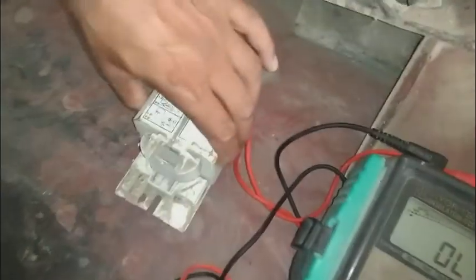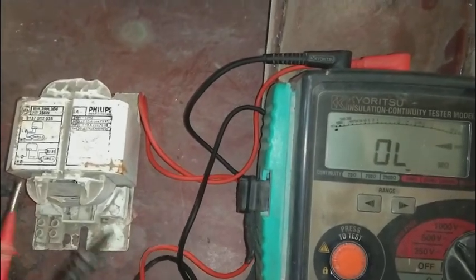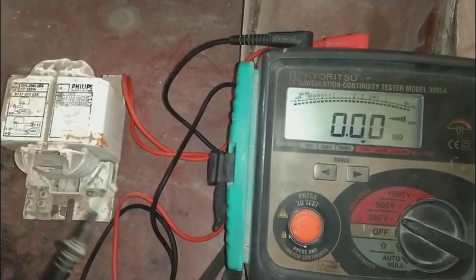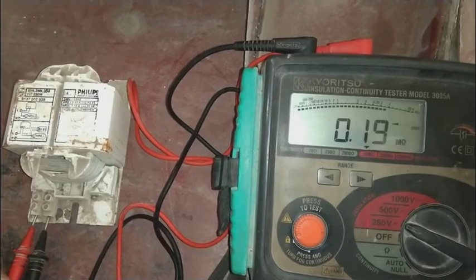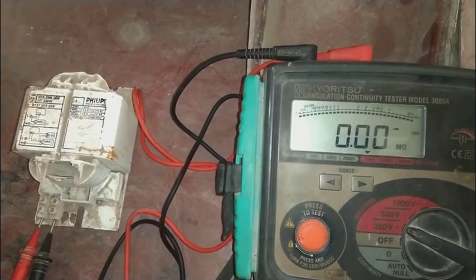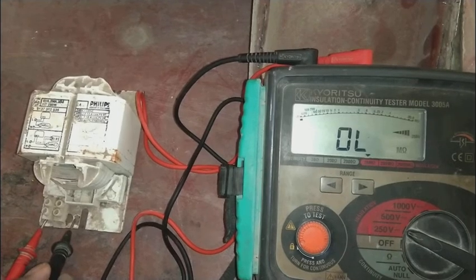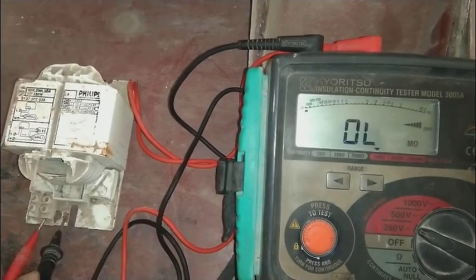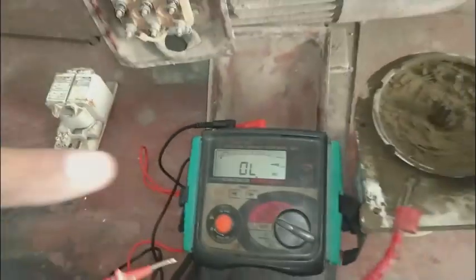Here is a choke — a ballast used with fluorescent lights. We select the 250-volt range because this ballast operates at 250 volts. If we exceed that voltage it could become defective. Checking the winding shows zero, confirming winding integrity. Testing the winding against the body shows out-of-limits, so this choke is good on our test.